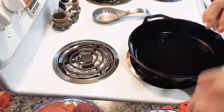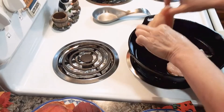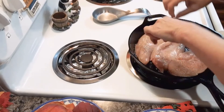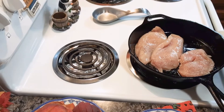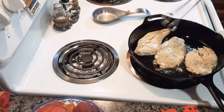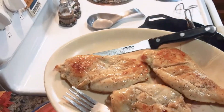I've already rinsed off the chicken and patted it dry with a paper towel. You're going to put your chicken down into your heated pan and fry it until it's done — about 5 to 7 minutes on each side.